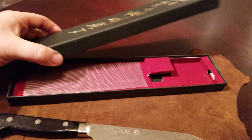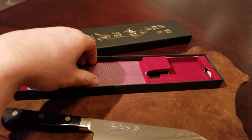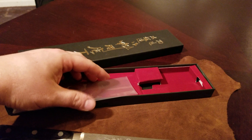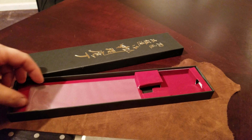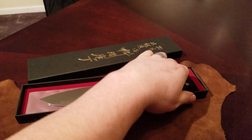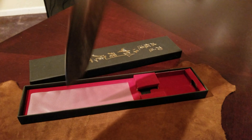Let me show you the box. It comes in this box with this little blade guard. It fits in here really nicely — I'm not going to put it in there because it takes too long to get it in and out. But it just sits in here just nice and like that. That's how it comes with that on the cover.